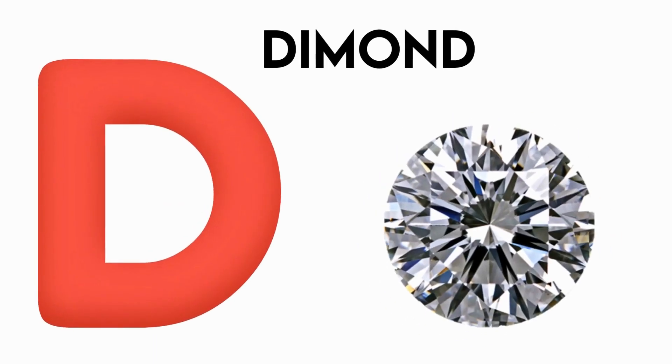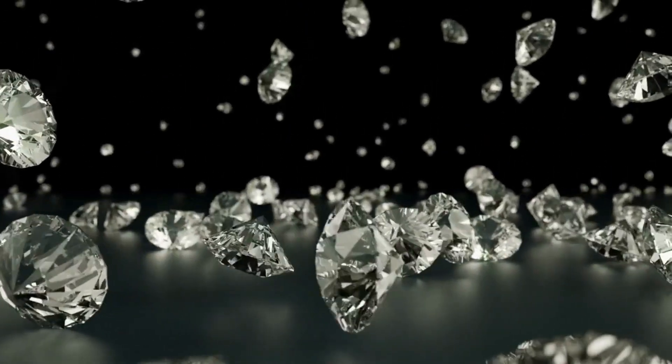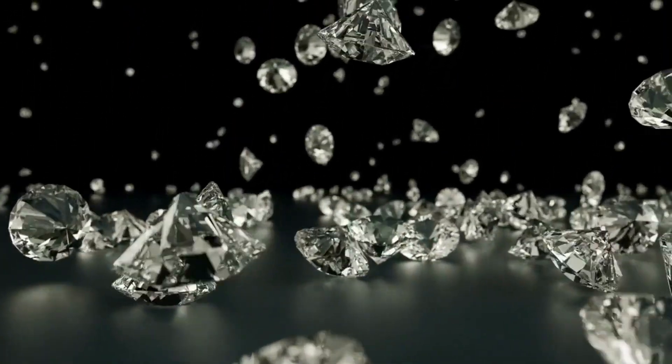D is for Diamond. D, D, Diamond, D, Diamond, D, Diamond.